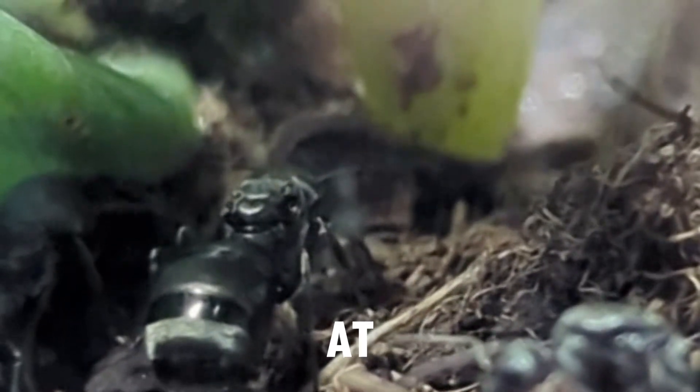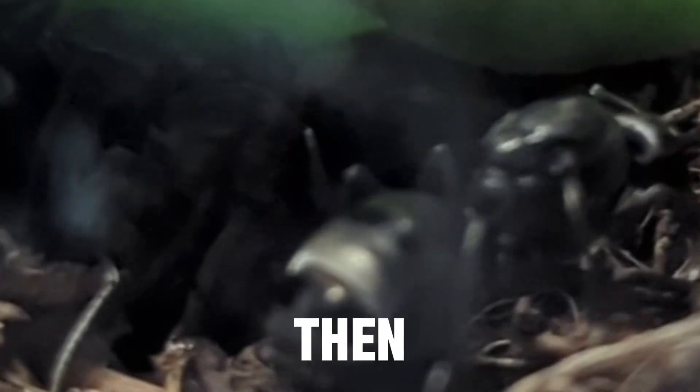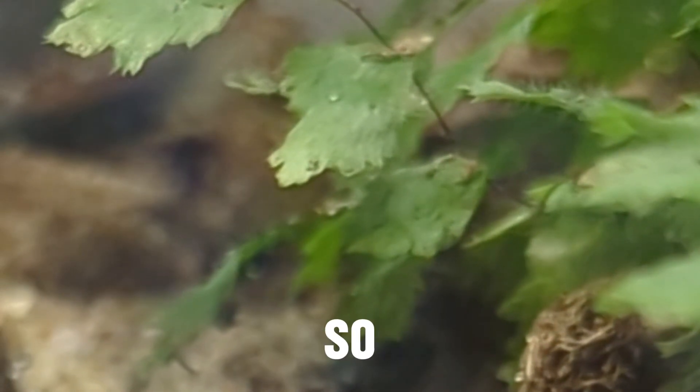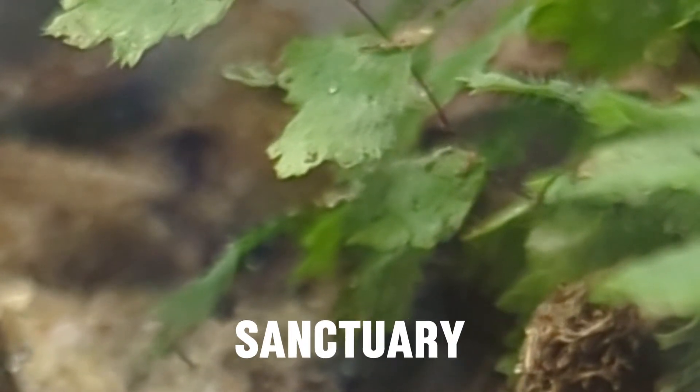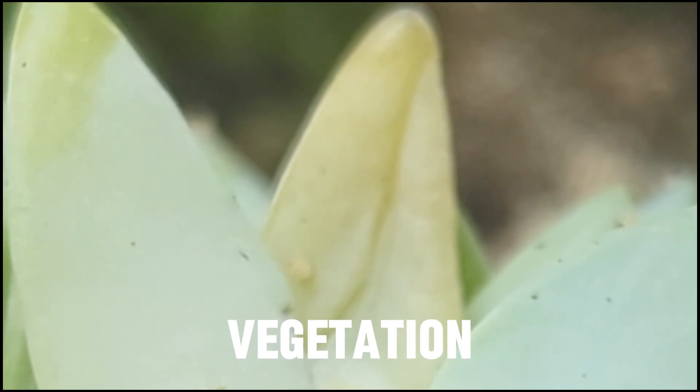I still have more queen ants that have produced eggs, and hopefully they're successful so they don't end up in this sanctuary. I recently added a batch of Lasius queens — I didn't realize they had flights into September, it's my first time finding Lasius in flight. I saw them flying from a home nest in my yard, which made me realize I should walk around my neighborhood to find more. Some had male ants attached to them, and they're in containers now.